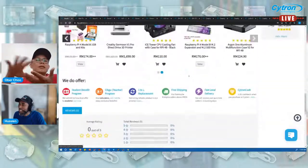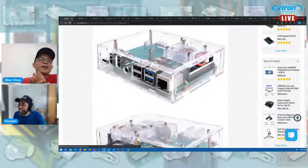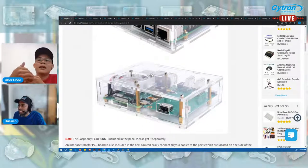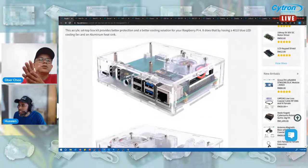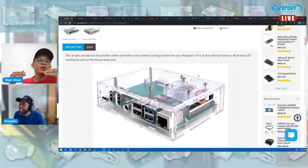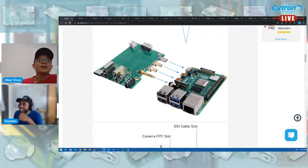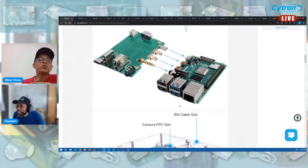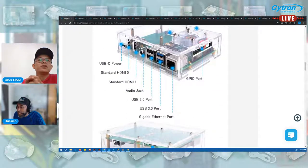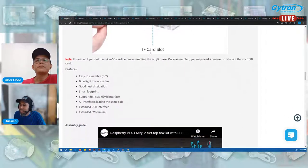This is a transparent box. What I like about it is that it has a side expansion — it will expand all the connectors to one side. Normally the HDMI and power are at the side, so this set-top box comes not only with the case but also with an extra PCB. You plug in to the HDMI, and it also extends to another USB 2.0 at the back.